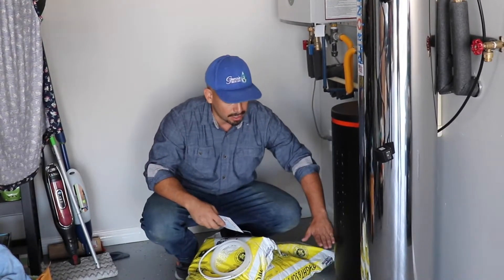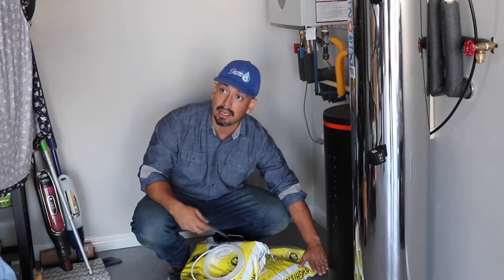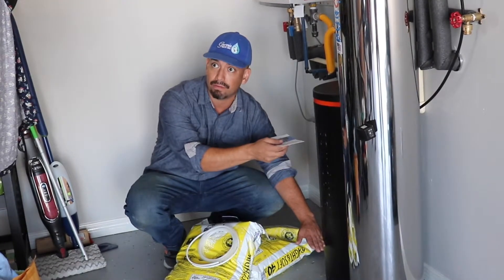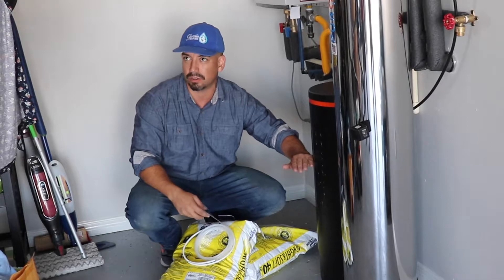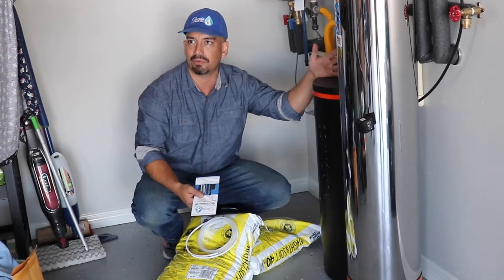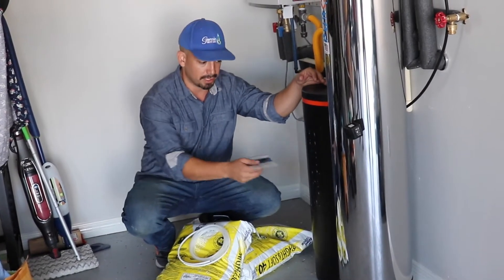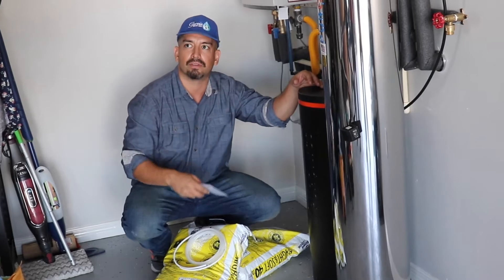When it's cleaning itself, the water level is going to move up to about halfway and then lower back down. If you ever see it go above halfway, contact us, because it might be a little full or something could be clogged — it happens sometimes. That's why we do free service calls. We don't want you to mess with it, but if you see water above halfway, give us a call and we'll help you.